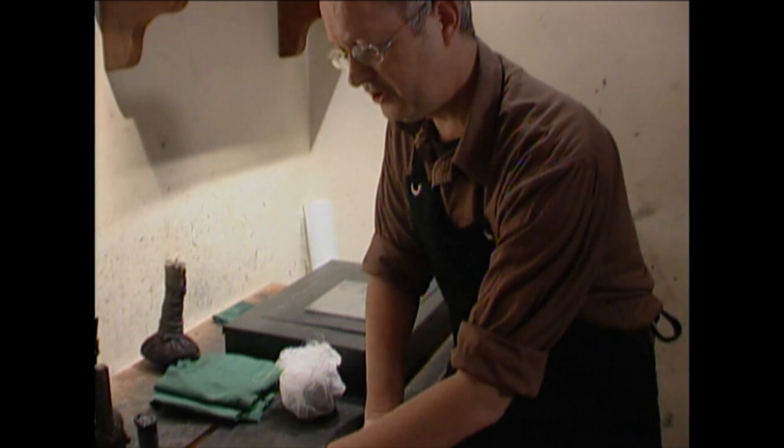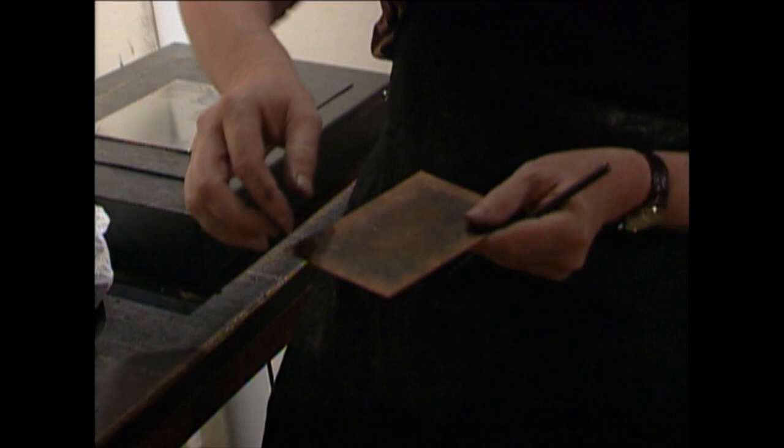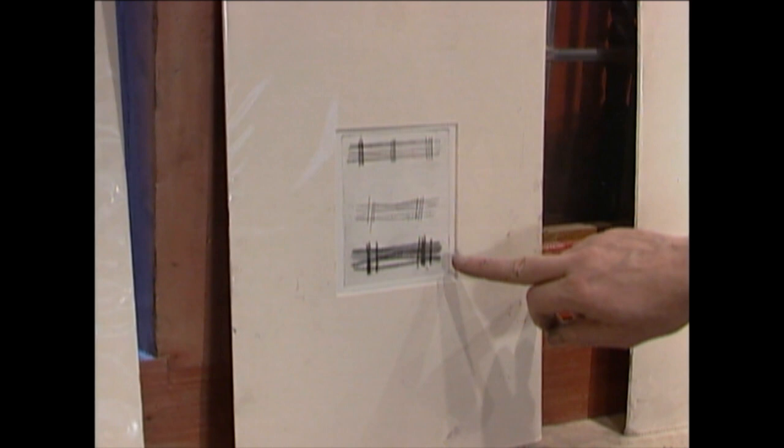The third technique is the dry point. The dry point is nothing more or less than a scratch on the plate, like this. If you do this, you get a superficial line — less deep than the etching or the engraving — but you get a burr on the plate. And if you rub the ink into this kind of line, it stays around the burr, so you get a velvet character of a line, like you can see here.